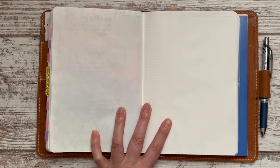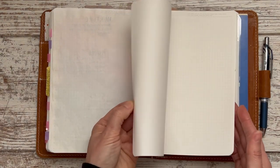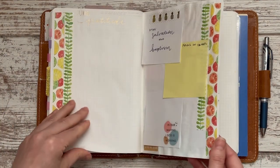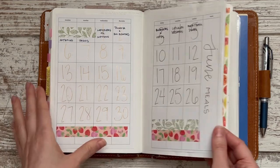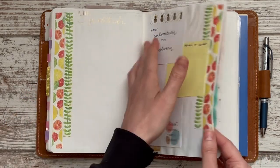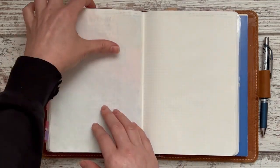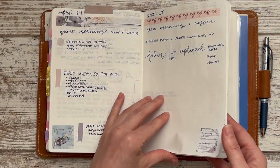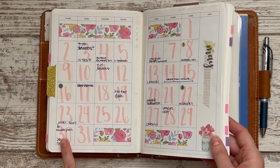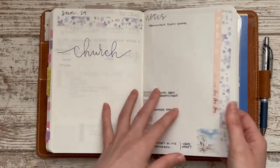I have confirmed I should have just enough pages to get me through June in this planner. I showed you last time — I wasn't able to do a plan-with-me but I did a good flip and explanation of all my June pages. Right now I'm setting up for the week of May 30th through June 5th.